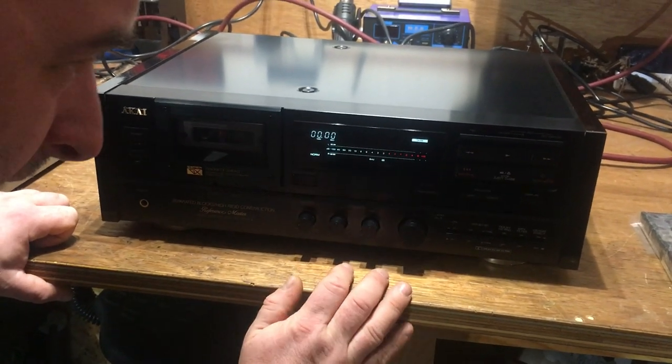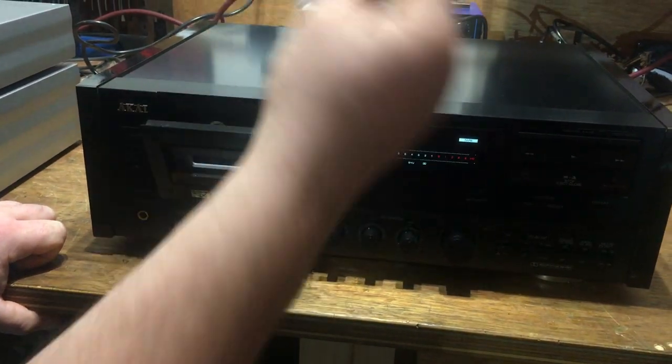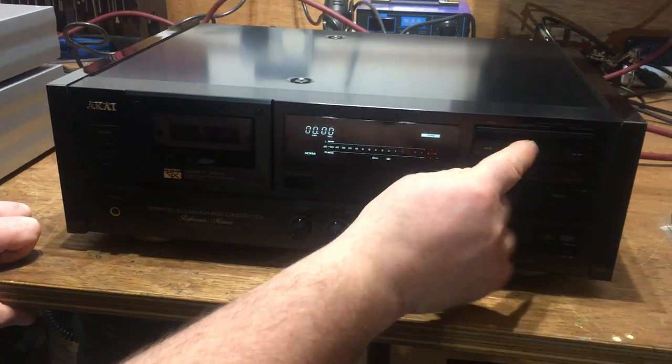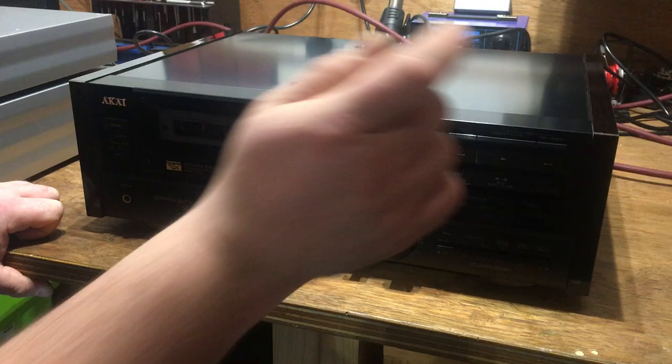So the eject — if I can find out where it is — there, it's nice and smooth. We've got a beautiful draw there, and then straight into play, no problem at all, there we go.